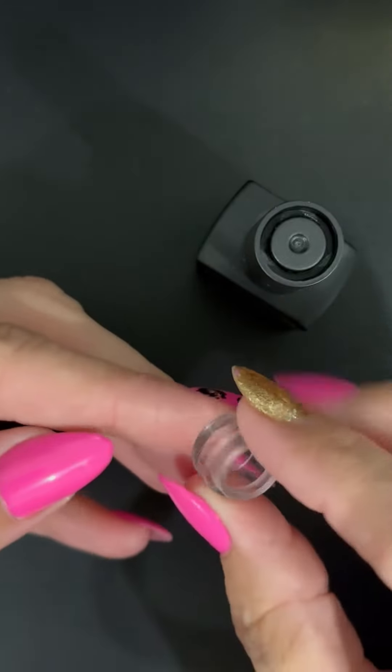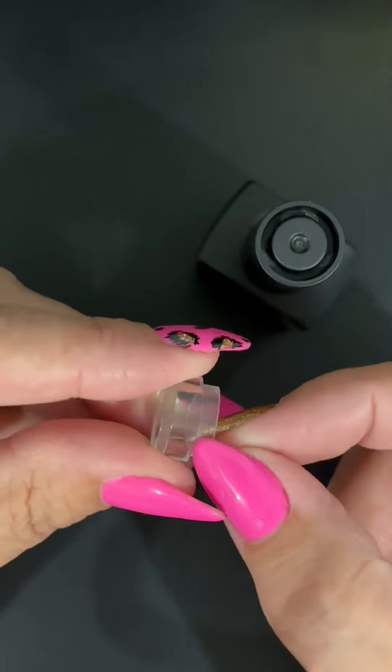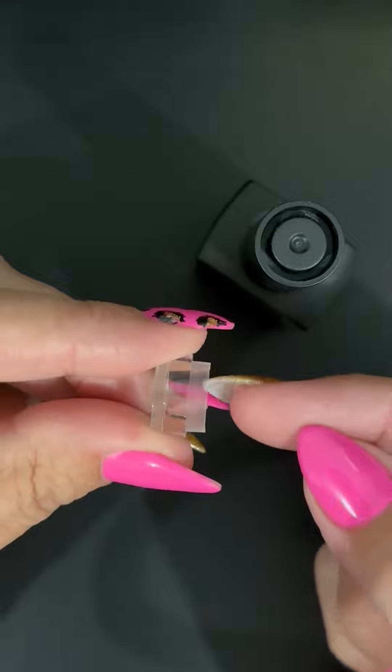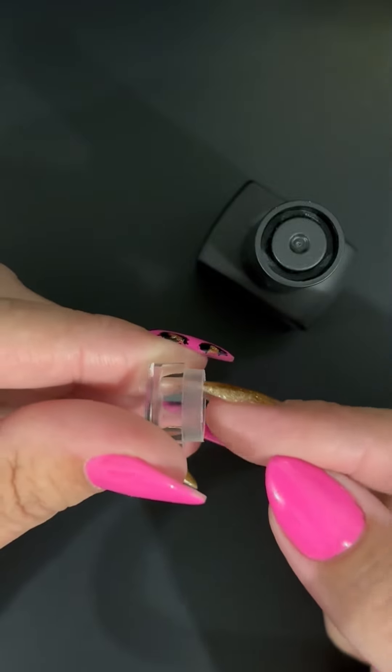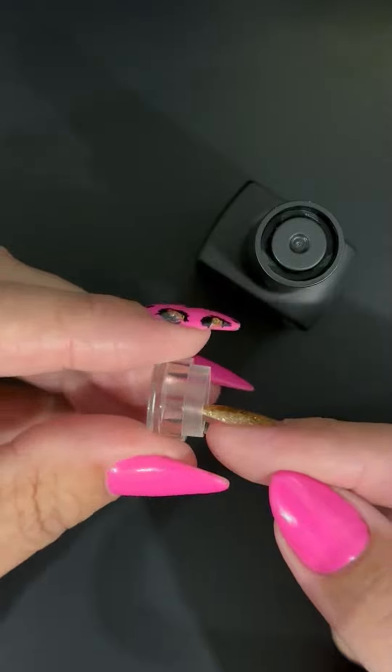I'm just going to demonstrate how we're going to paint your caps. As you can see it has two layers here. The idea is that we're going to avoid painting this section. If we do get paint on this section, we do need to clean it up before it goes into the lamp.